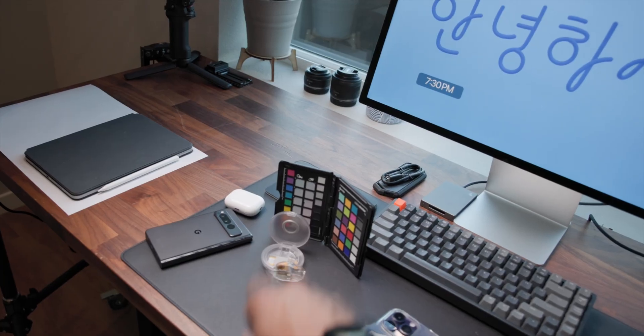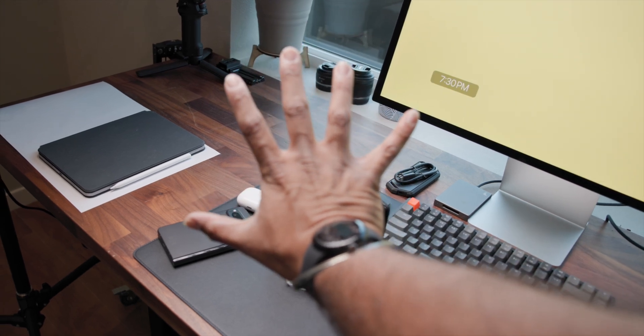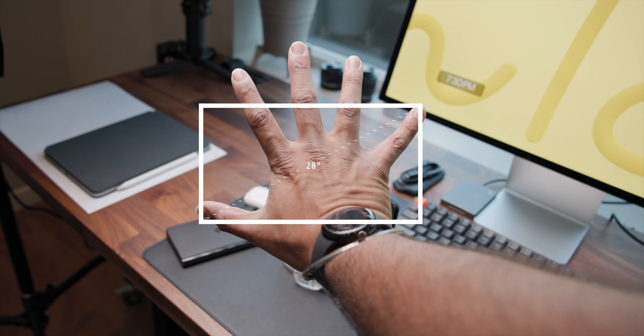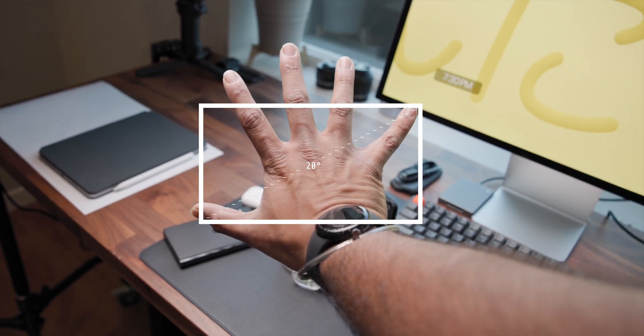To picture a 20 degree field of view, hold your hand out at arm's length and stretch your thumb and little finger as wide as you can — imagine a rectangle about that width, and that's pretty close to the FOV from the monocle. It's actually a really cool way to measure the sky too, something I found on an astronomy site.